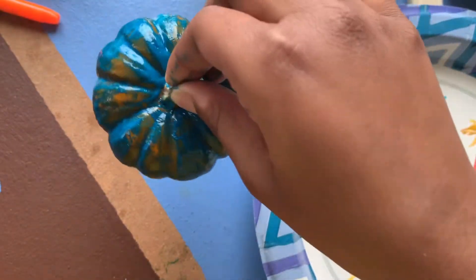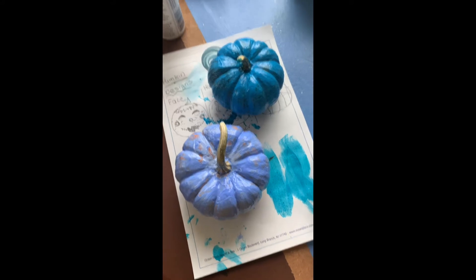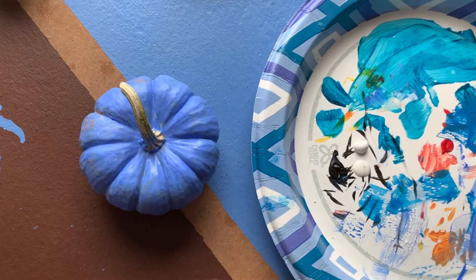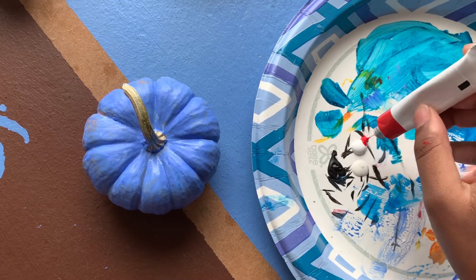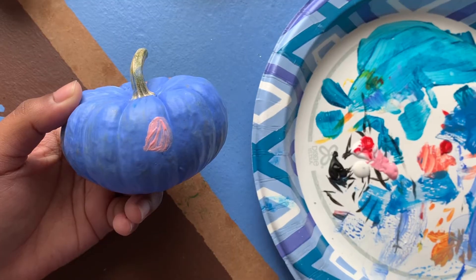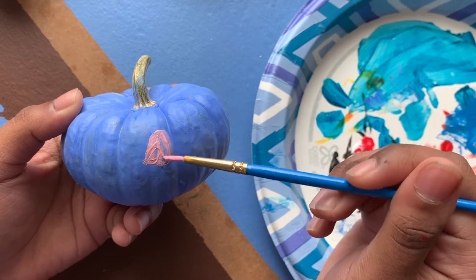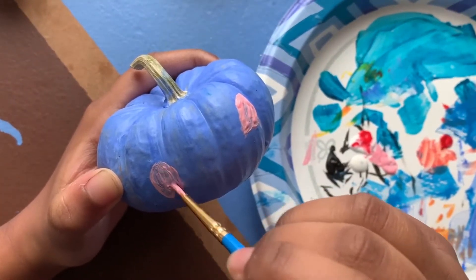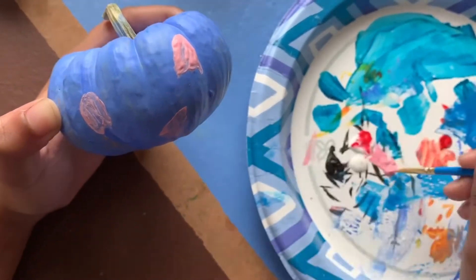One tip I would like to give you is not to use liquid paint, as this made the paint not vibrant on the pumpkin. Also remember that this will take multiple coats, so don't be upset if it doesn't work on the first try. After the coats dried I took a pink color and made some ghosts — about three ghosts, but it is up to you to decide the shapes, colors, and sizes.